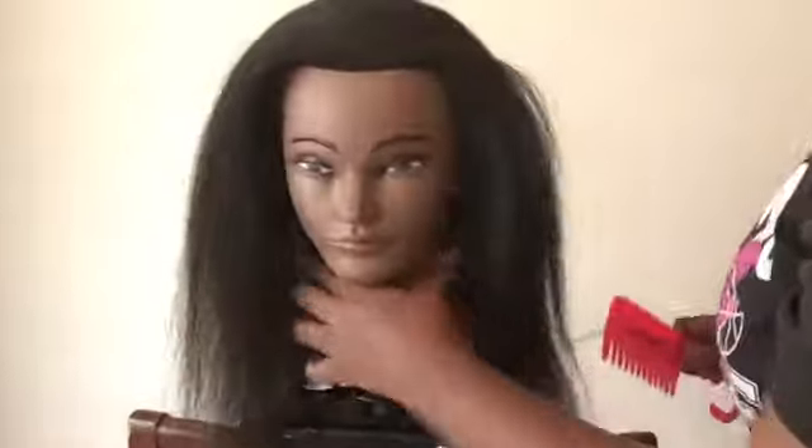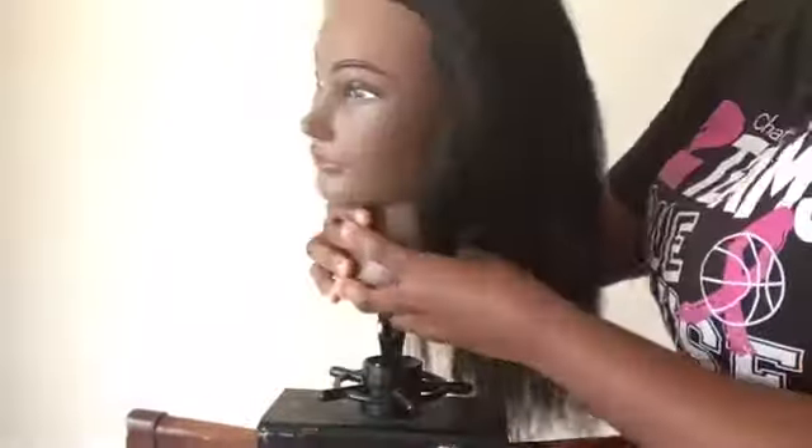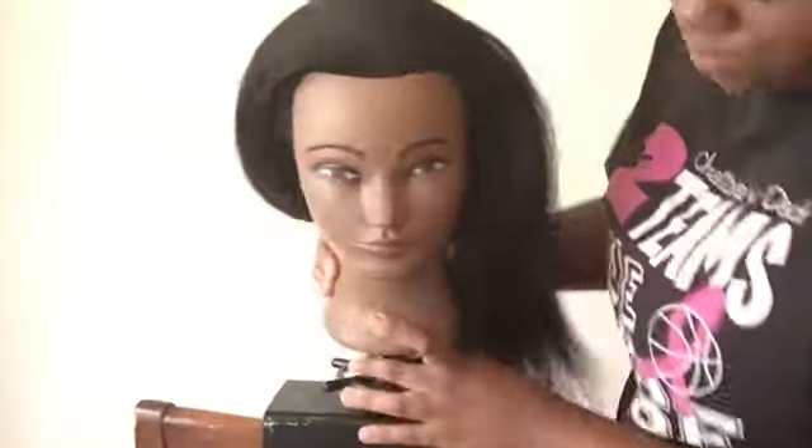This is my mannequin — I have not named her yet, but I got her off Amazon a while ago. As you can see, she has African-American hair; you can say it's like a blowout or something like that, but it's really, really thick. That's why I decided to get her, so it can be more of our type of texture.